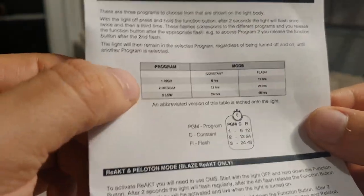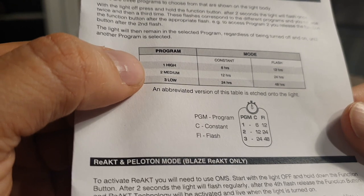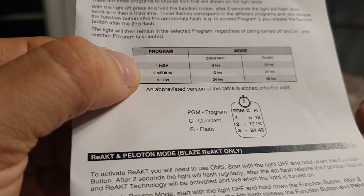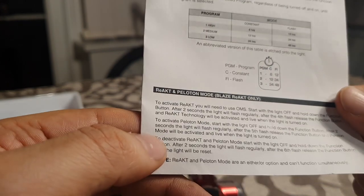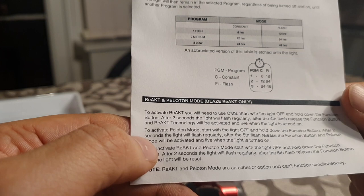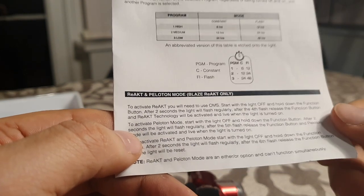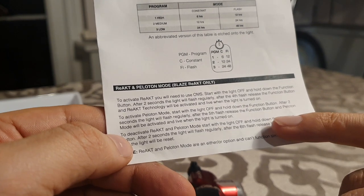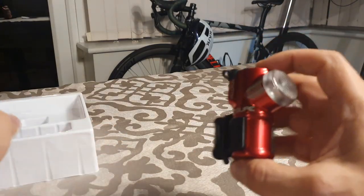We have a couple of programs: Program 1 is High — 6 hours battery life, 12 hours on flash. Program 2 is Medium — 12 hours, 24 hours on flash. Program 3 is Low — 24 hours, 48 hours on flash. To activate React mode you use the OMS — Optimize Mode Selector — hold the button down for four flashes. For Peloton mode, hold it down and on the first flash release it, and it puts it into Peloton mode. Pretty cool.